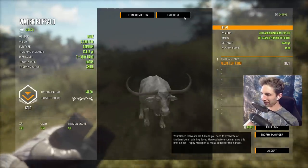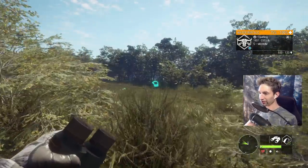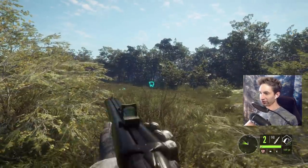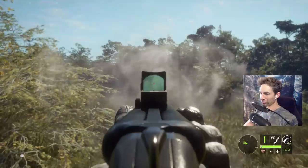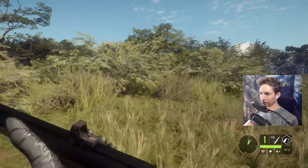Look at the horns on him — he's super wide but doesn't have hardly any mass. There's one right there — looks like a small level 5. Can we bust out the 470? Oh yeah, we definitely can. I think we're going to attack too.